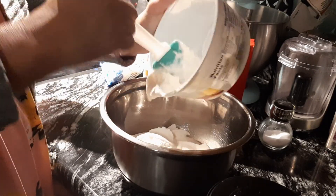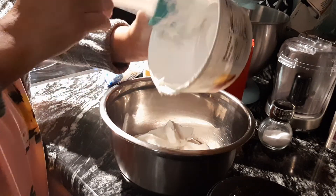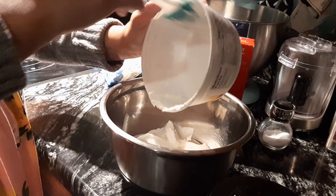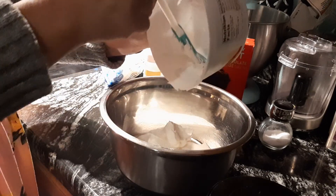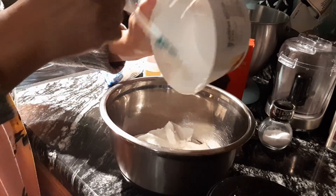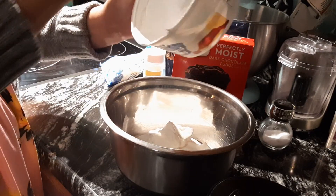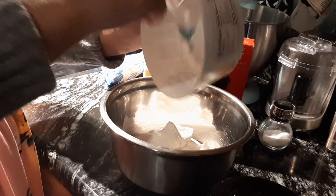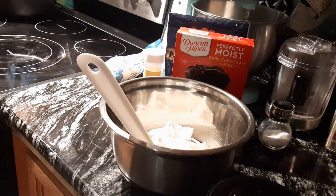Old habits are hard to break. Most people start off with the cake mix first, but if you're used to making cakes from scratch, you do your eggs first — you fluff and butter and get all your wet, creamy ingredients done first.